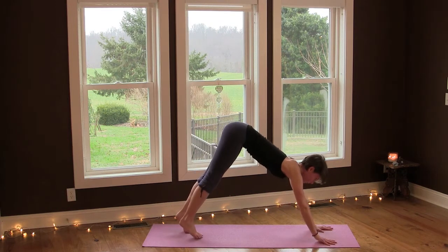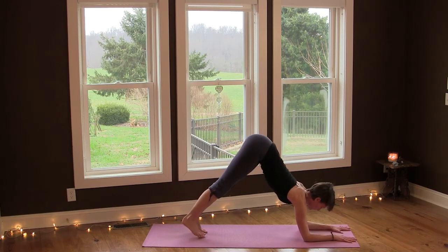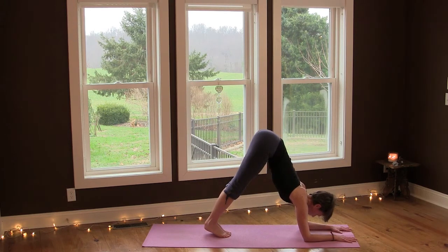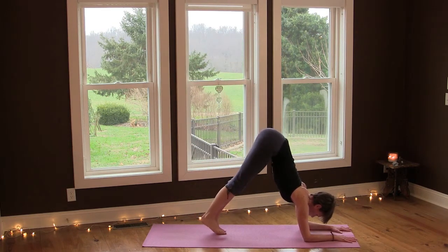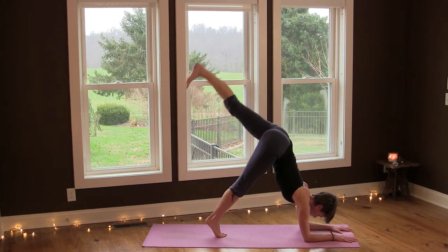From here, lower your forearms down so your shoulders are directly over your elbows. Walk your feet forward slightly and lift your hips up — maybe this is where you stay. Or you can lift your right leg up and then lower. Activate your core, and then lift your left leg up and lower.